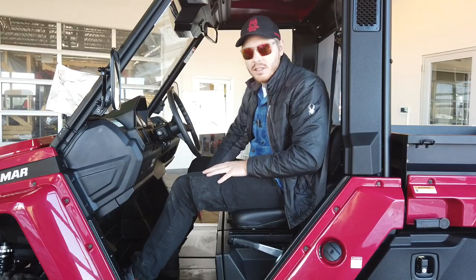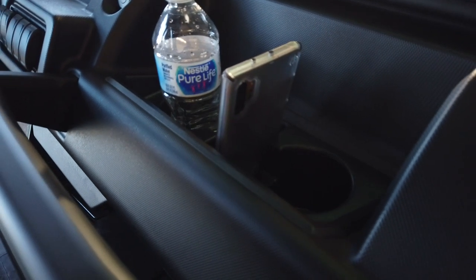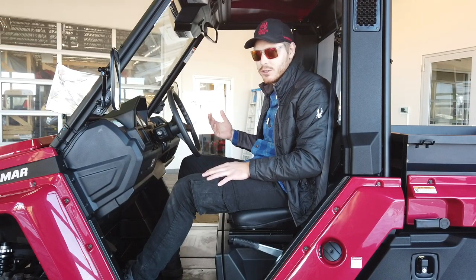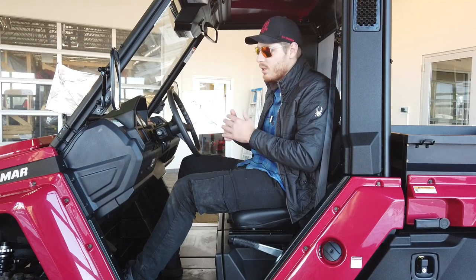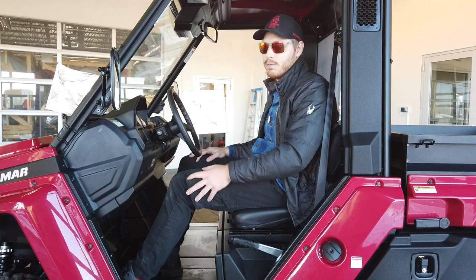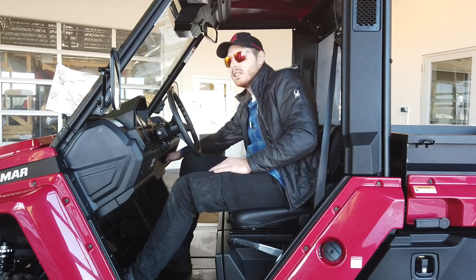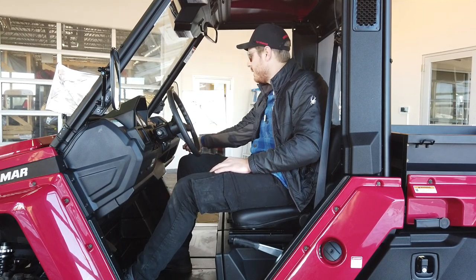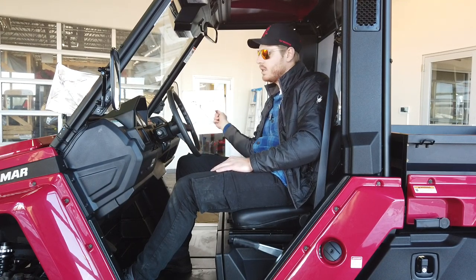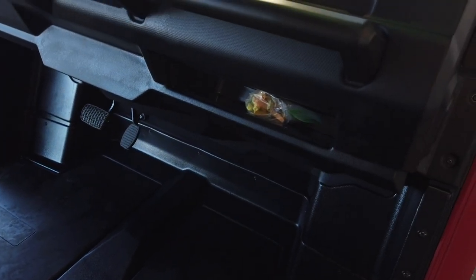The next thing is going to be the storage that's under your seats. Over here to my right, you've got two cup holders and you also have a place to hold your phone upright, which I really like. Having places to put your phone on UTVs in the 21st century is an excellent idea - we all have phones and we all need somewhere to put them. There are two places for your phone. There is another compartment down here, probably a little over 11 inches - about a foot - to put papers, your manual, your keys, your wallet.